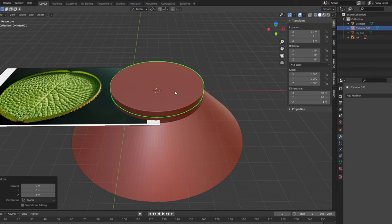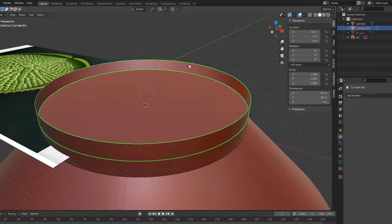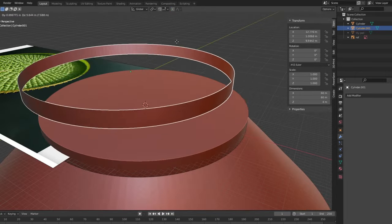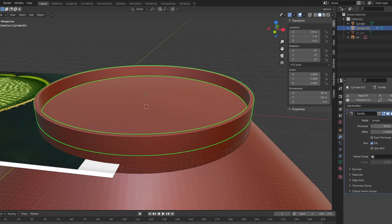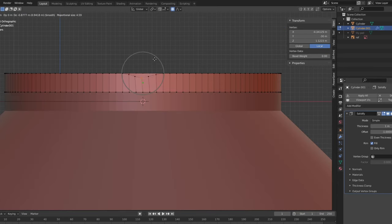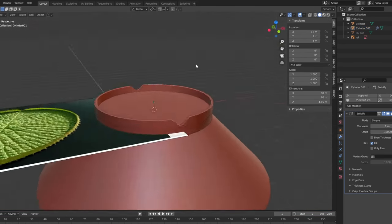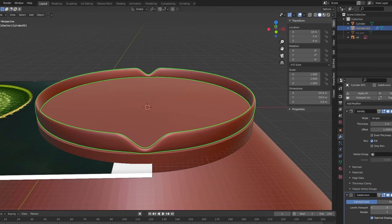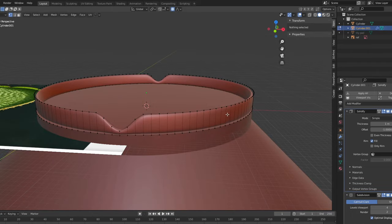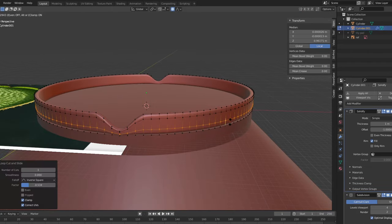By duplicating the cylinder and deleting the top and bottom faces, I now have a loop for the frill or the outer edge of the lily pad. Once I have that, I can use the solidify modifier to thicken the sides. The edges have this little dip on both sides, so I select opposing edges and move them down on the z-axis with proportional editing turned on. A subdivide surface modifier will round things out even more. I make some loop cuts with Ctrl-R to reduce the radii of the top and bottom curves.